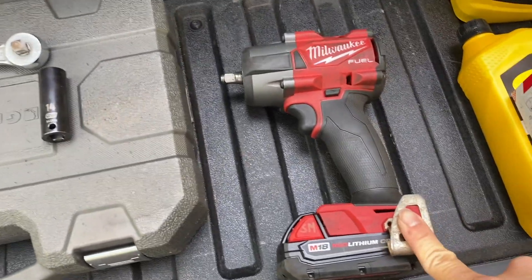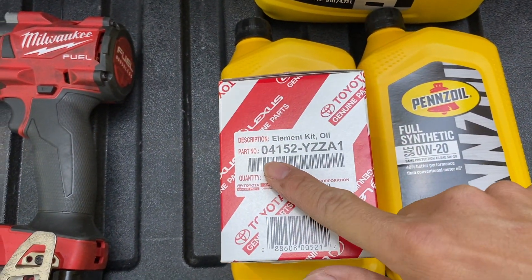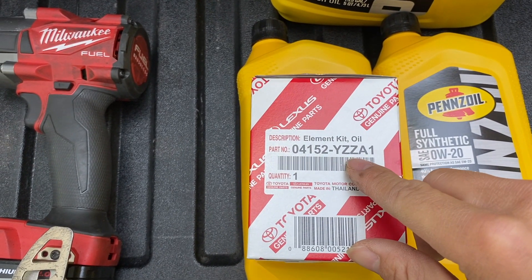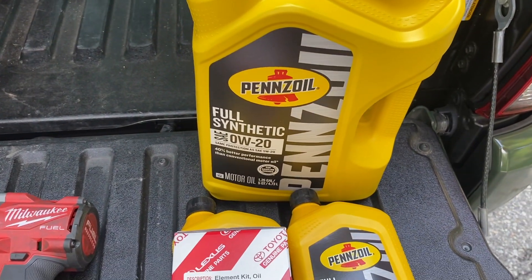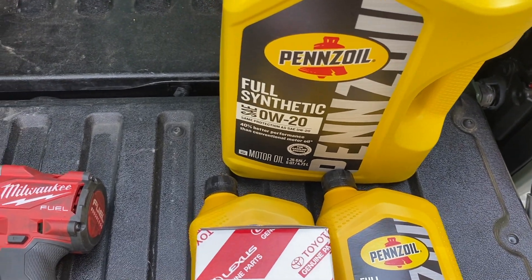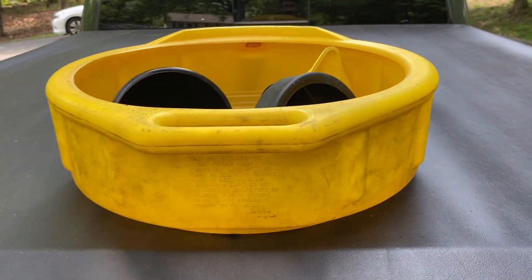I have my impact gun. Here is the oil filter that you need — it's part number 04152-YZLA1. I got this at Walmart for about $7-8, and the oil is full synthetic 0W-20. You can also use 5W-20. Last thing we're going to need is the oil pan and a funnel.